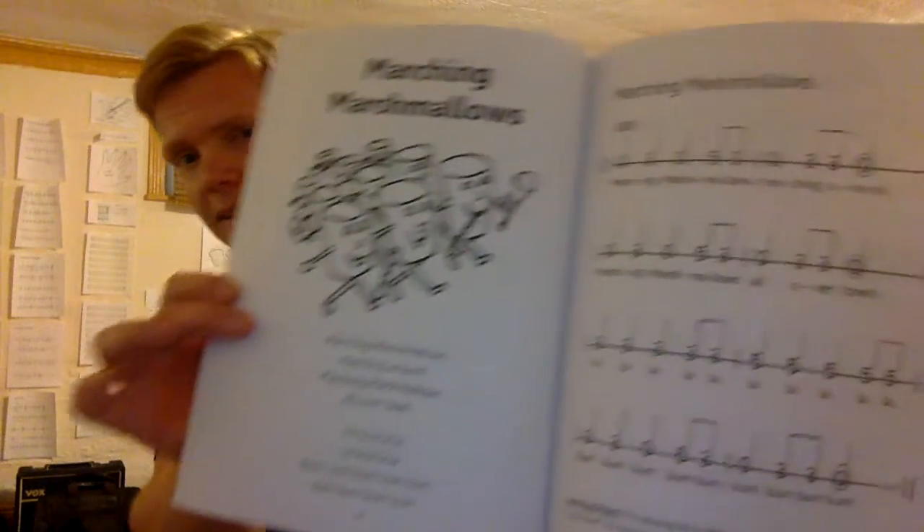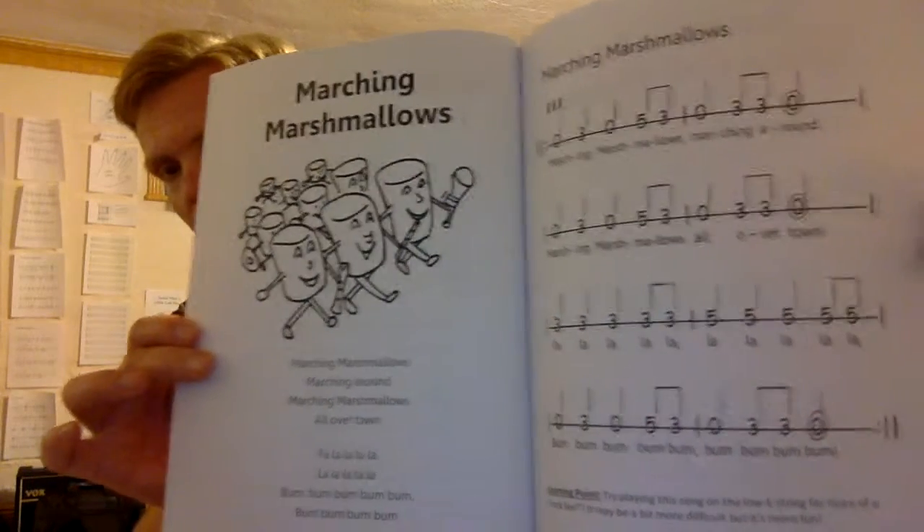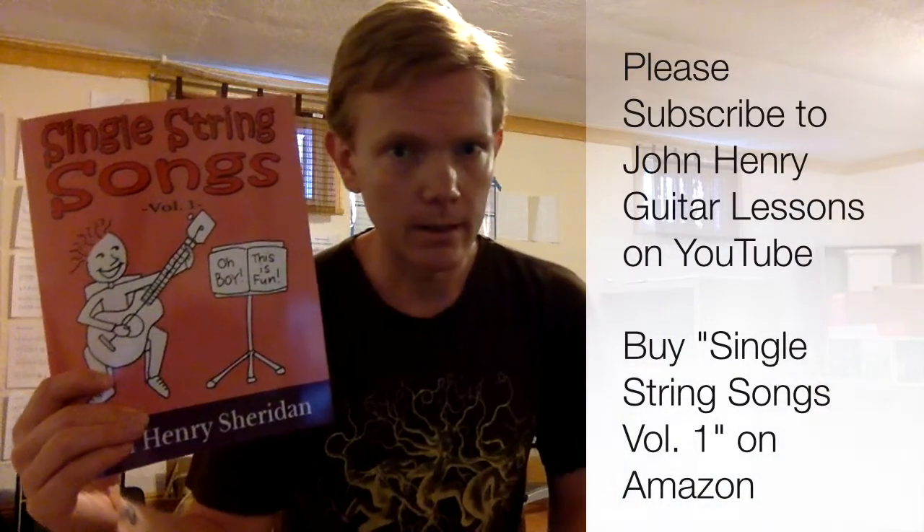There are videos here on my YouTube channel as well as my website, johnhenryguitarlessons.com. Consider buying this on Amazon for about $18 plus shipping and handling, or you can buy it from my website for $15 plus shipping and handling — Amazon might be a little quicker. See you tomorrow.